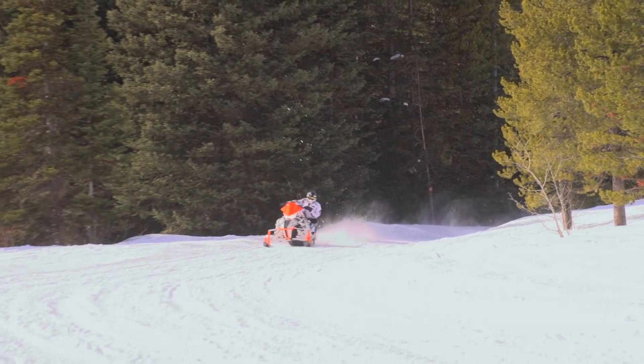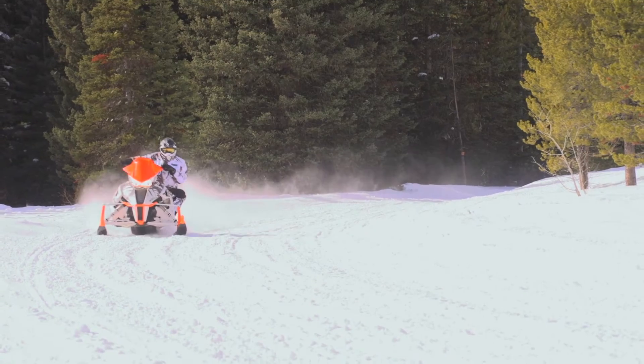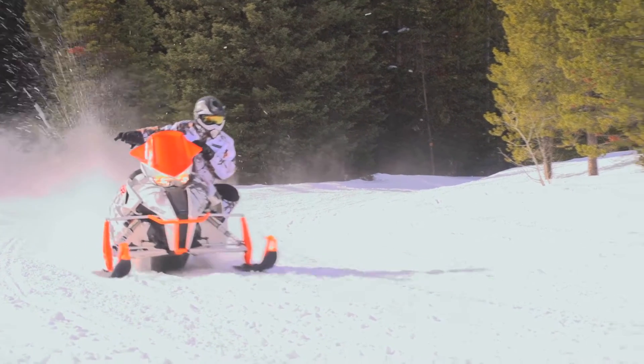Combined with the very trendy outdoors look for today's outdoor motorized enthusiasts, this is a style that looks great in the showroom and really great on the snow.